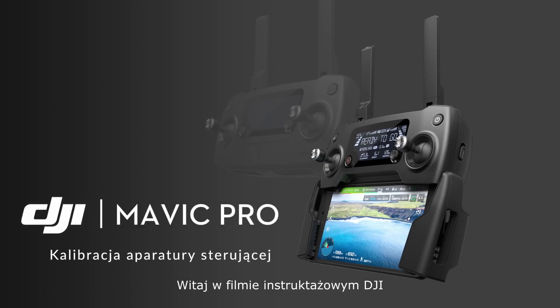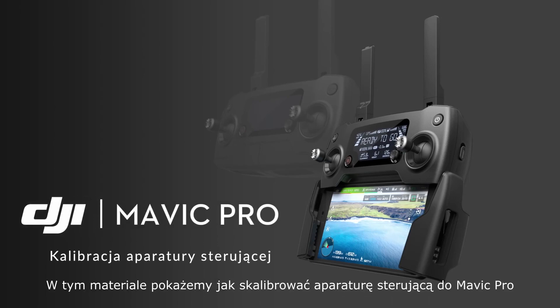Hello, welcome to this DJI tutorial video. This video will show you how to calibrate your Mavic's remote controller.